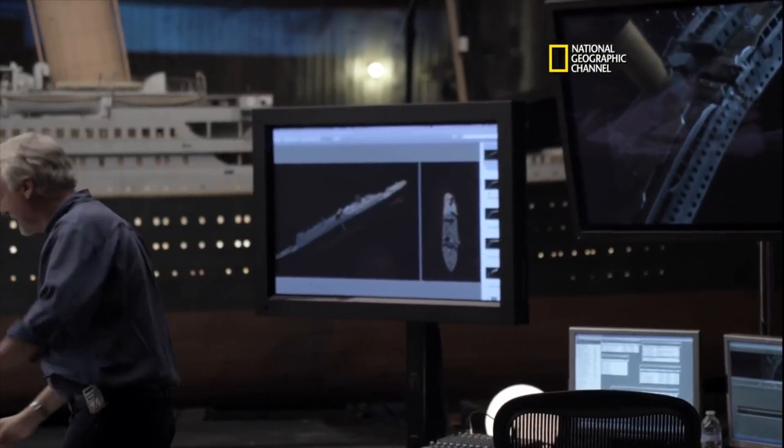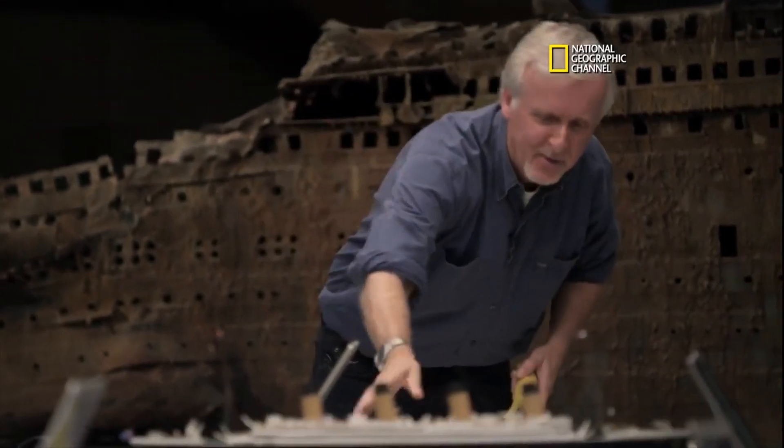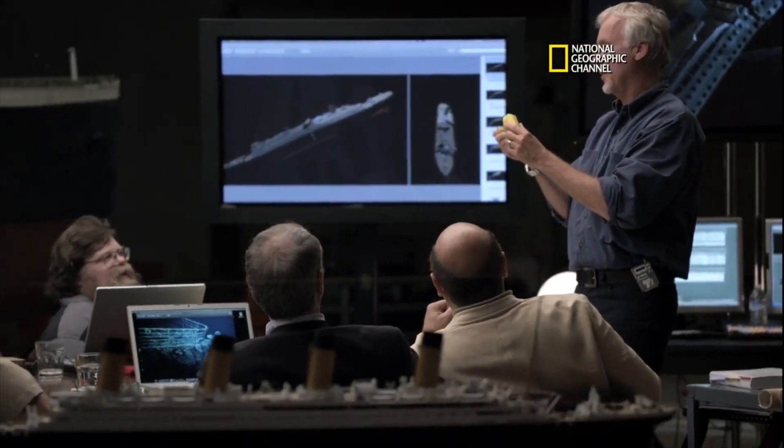Grab your banana. I beg your pardon? It's a little early in the party for that, don't you think? So yes, it actually works quite well. This is one of our scientific analysis tools. It's pretty good because look what happens when you rip through.